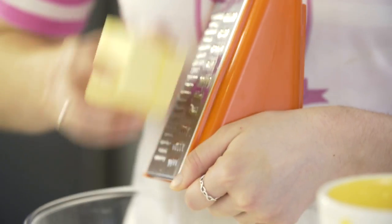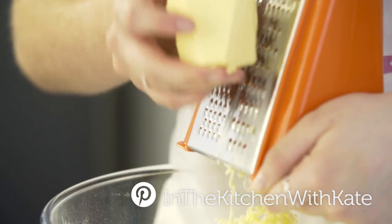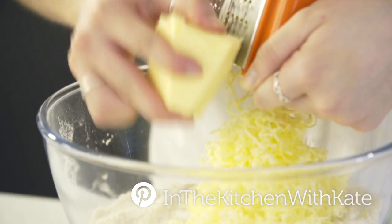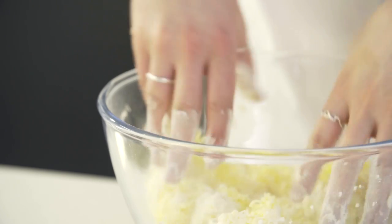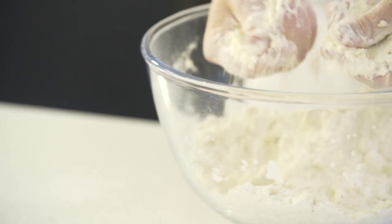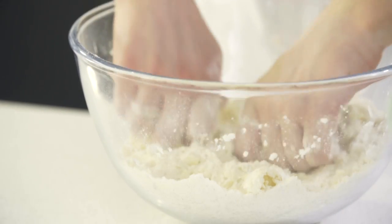Next, grate your frozen butter into the bowl. Just mix that in using your hands, pressing it in with your fingertips.